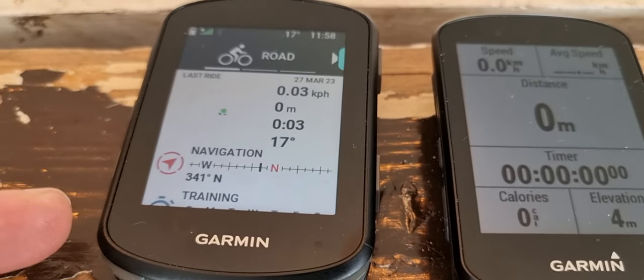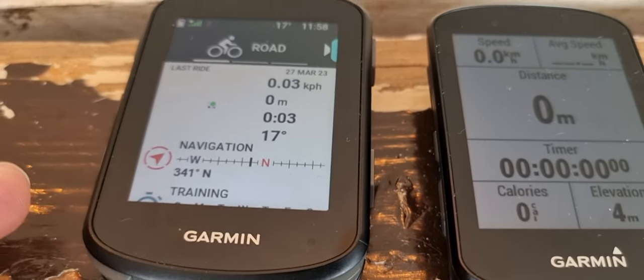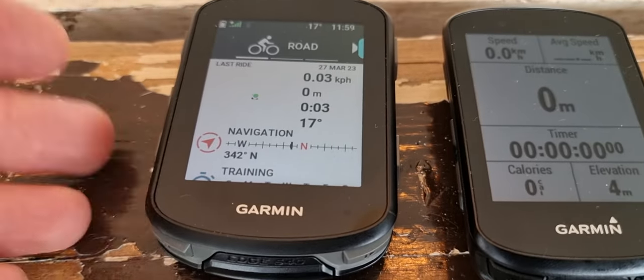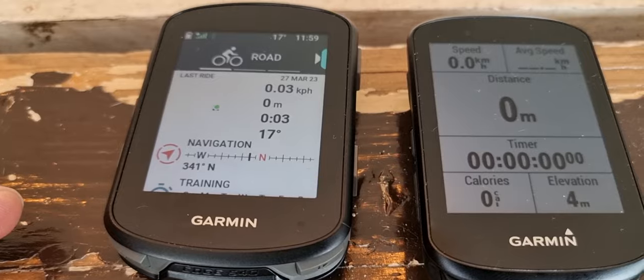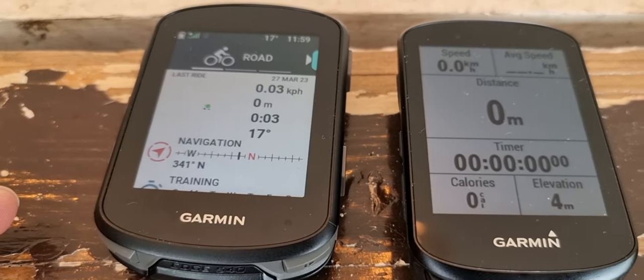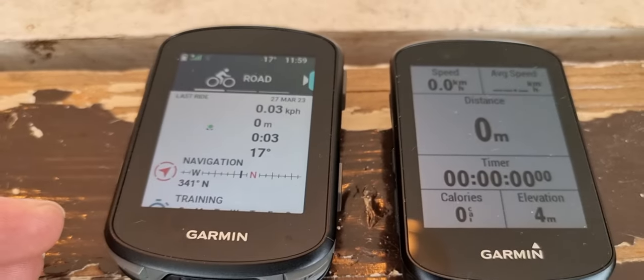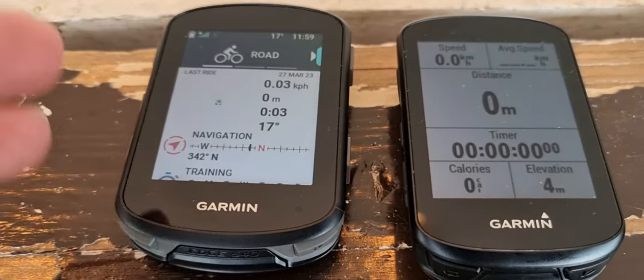The power guide is based on the course distance, the elevation profile, your rider FTP, and all the rider inputs. You have to input a course, and you can do that with Garmin Connect, Strava, or Komoot. It helps you complete the course based on the course and the input you as a rider give into it.